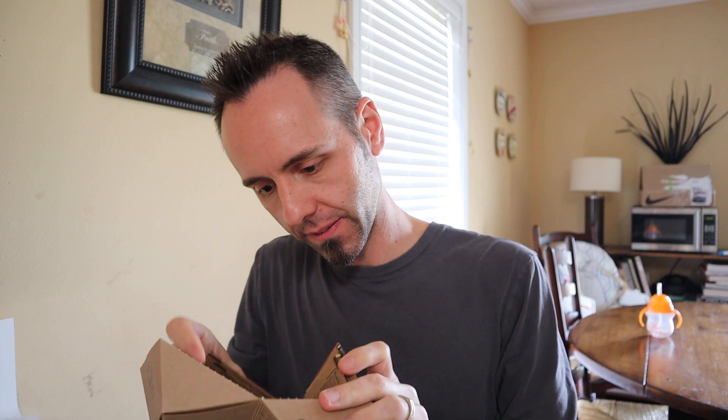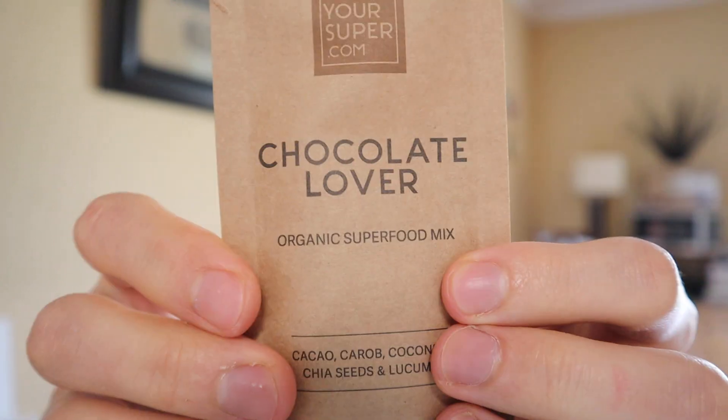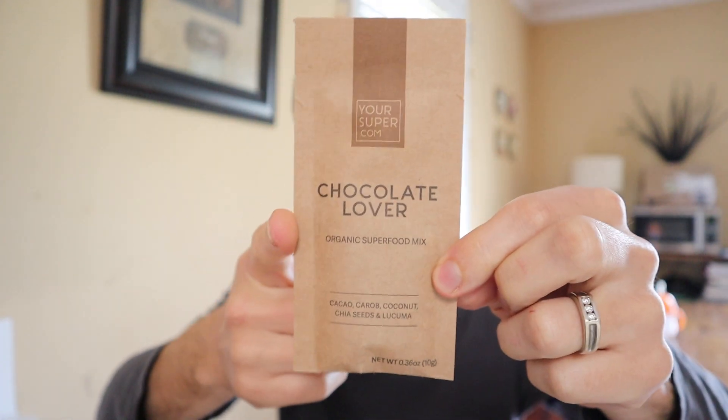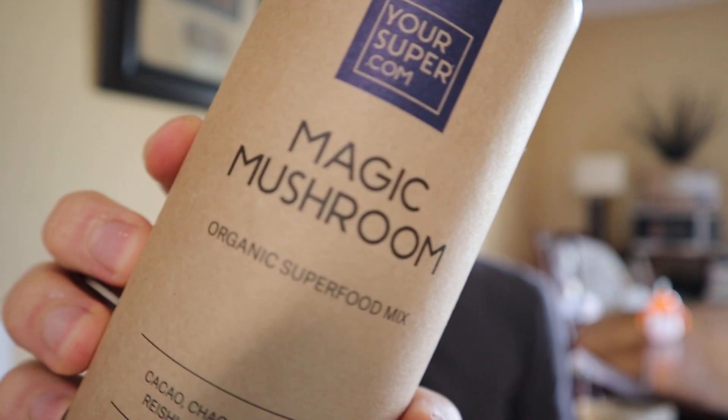They have this one right here called Chocolate Lover. This one is cacao, carob, coconut, chia seeds, and lakuma — really good stuff right there. I'm going to test this packet to make some keto ice cream type stuff, and I've had it before in smoothies that I make. Super good. And then they also have this one right here called Magic Mushroom — that's another one of their newer ones. This one has cacao, chaga, ashwagandha, reishi, lakuma, and cinnamon. So this has chocolate with mushrooms and a little bit of spices and whatnot. That's super good as well. I actually put some of this in my coffee — it was decent, wasn't the best, but I haven't tried it yet in a smoothie. I need to make some kind of smoothie with that.